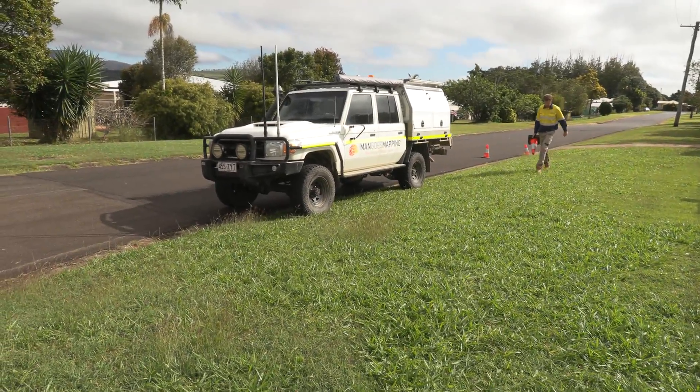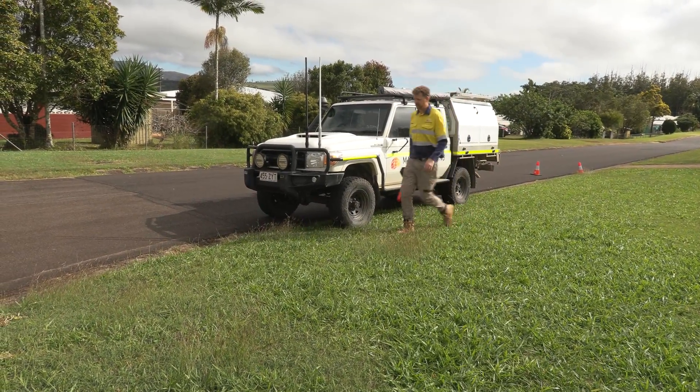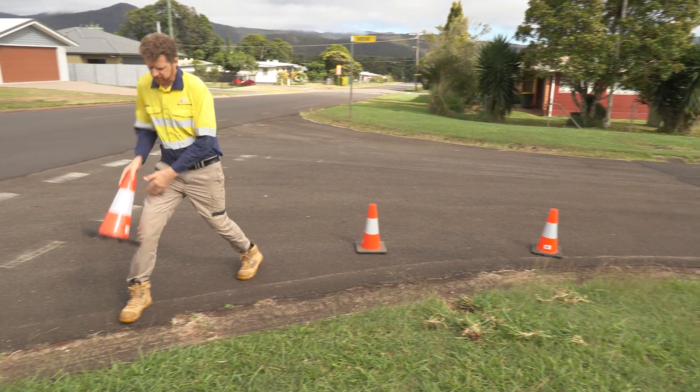So the first thing we need to do is to establish a safe work site. To do that we'll pop out a few witch's hats — we'll chuck a few behind the car and a couple more down around the benchmark itself.